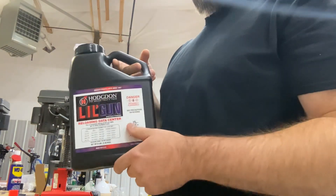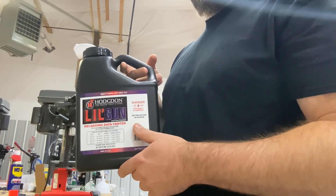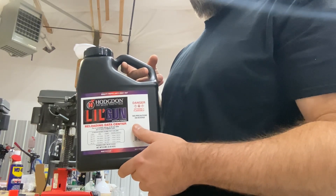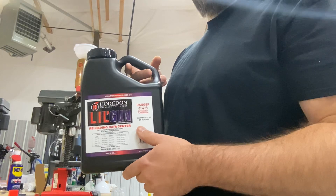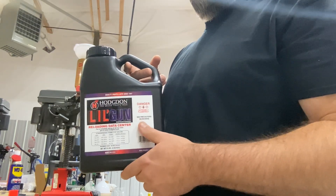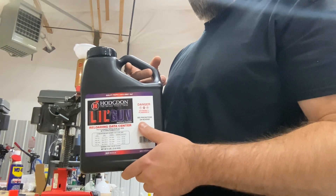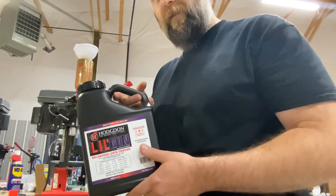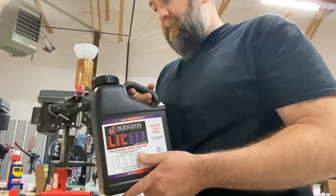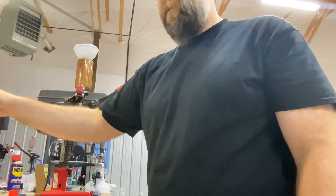There are steel loads using Little Gun alone, but they're really dirty, really slow — really low pressures. You've got to use a lot of powder, the stack height doesn't work as well, and the crimps aren't as great because of the insane volume you're talking about — 43 to 50 grains depending on the payload.